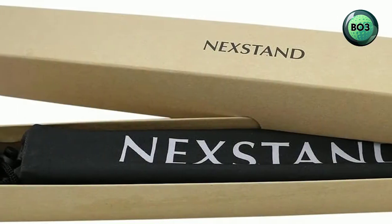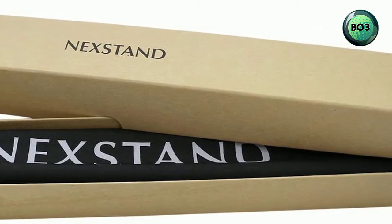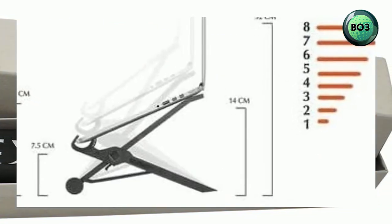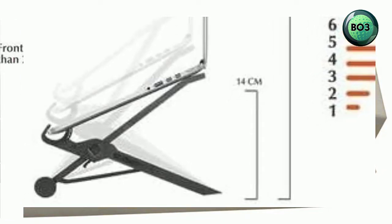Adjustable laptop stand offering from 5.5 inches to 12.6 inches of lift, with height adjustment letting you raise screen height to eye level for comfort and protection from injury. Helps improve posture over long hours of working at your computer.